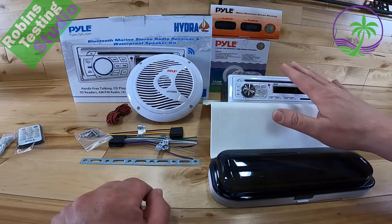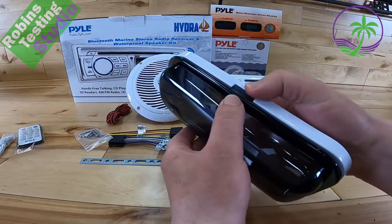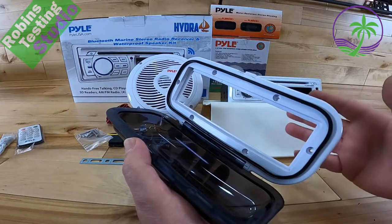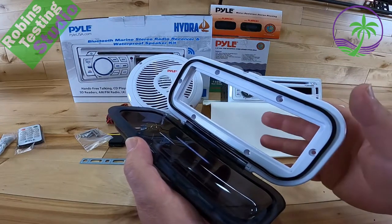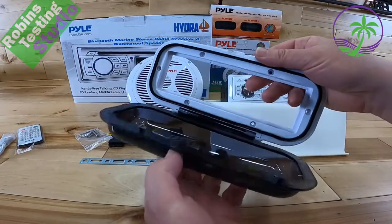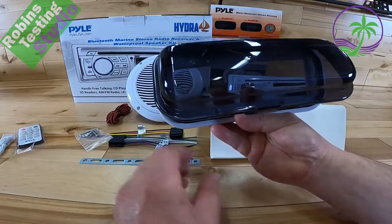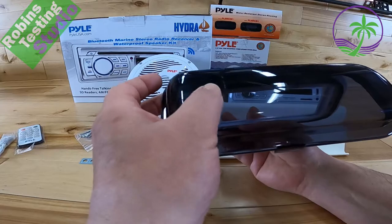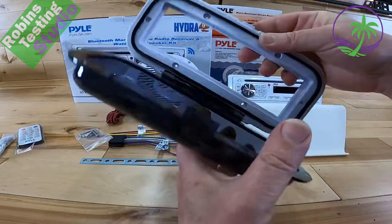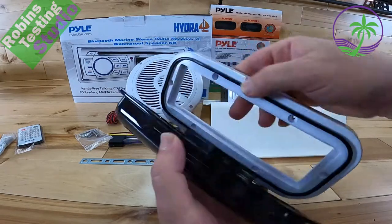You also get the splash guard, which is really important because without it, if this is mounted anywhere where water can get to it — rain, splashing water, or anything like that — you need to protect the unit. Note the way I'm holding it: I call it the coin tray — you want it to go down, not up. If you flip it up, it gets in the way of the buttons, and it's not spring-loaded to stay up. It's spring-loaded to stay in a comfortable open position this way, with the rubber gasket keeping everything from getting wet.